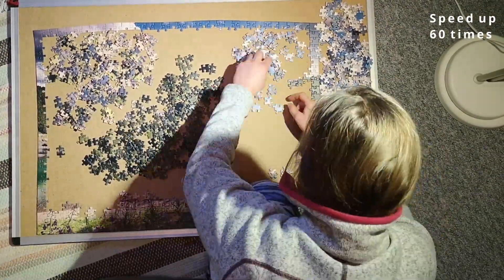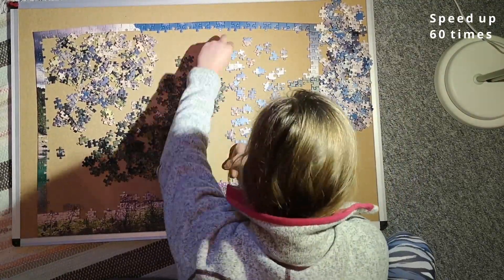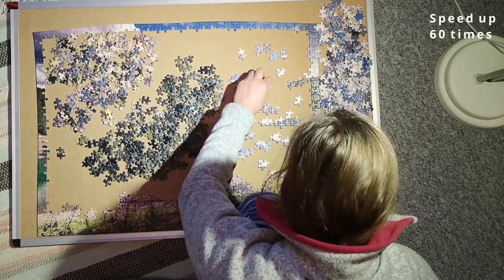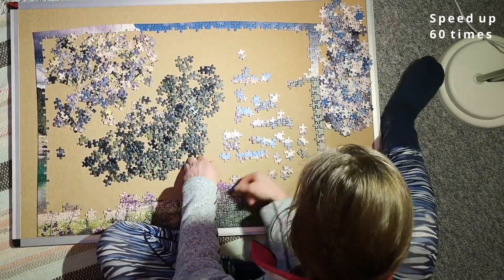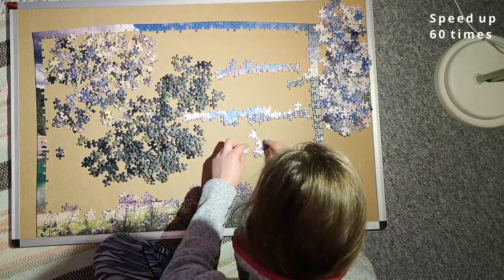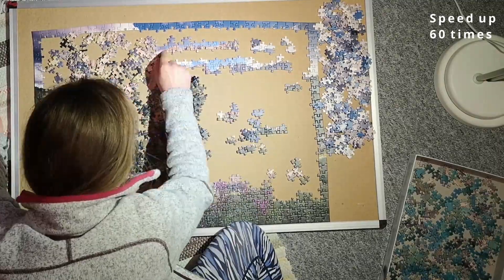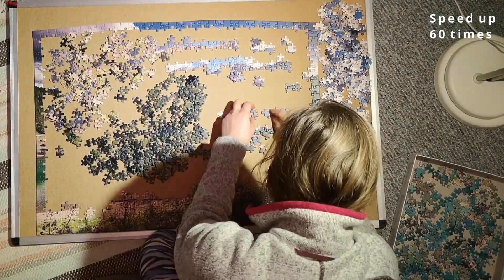When I got tired with that, I took all the ones I'd sorted into the edge between the mountains and the sky and tried to put them together. I made different little sections that worked out pretty well, and I quickly grabbed some pieces I had sorted wrong from one of my other piles.